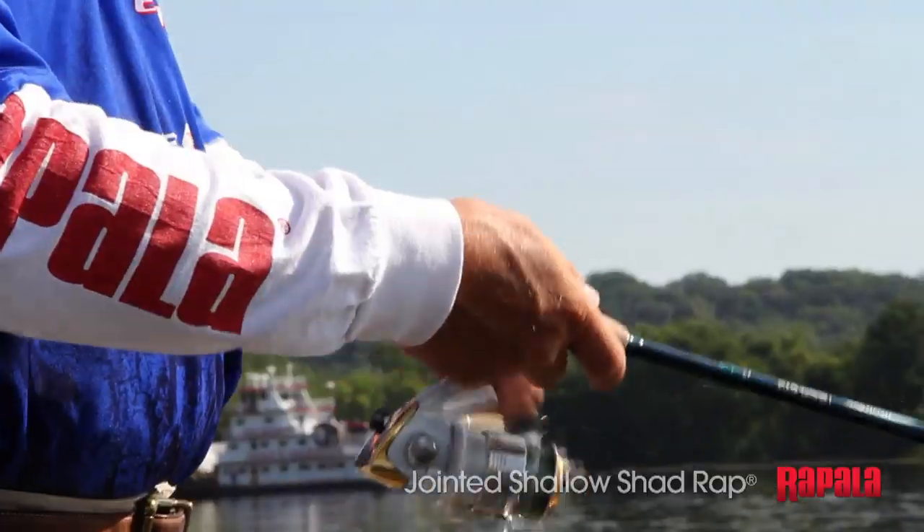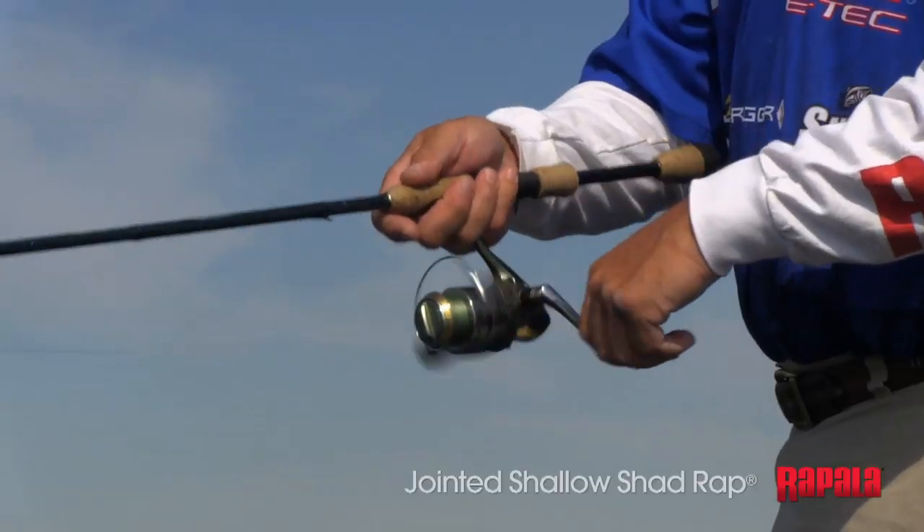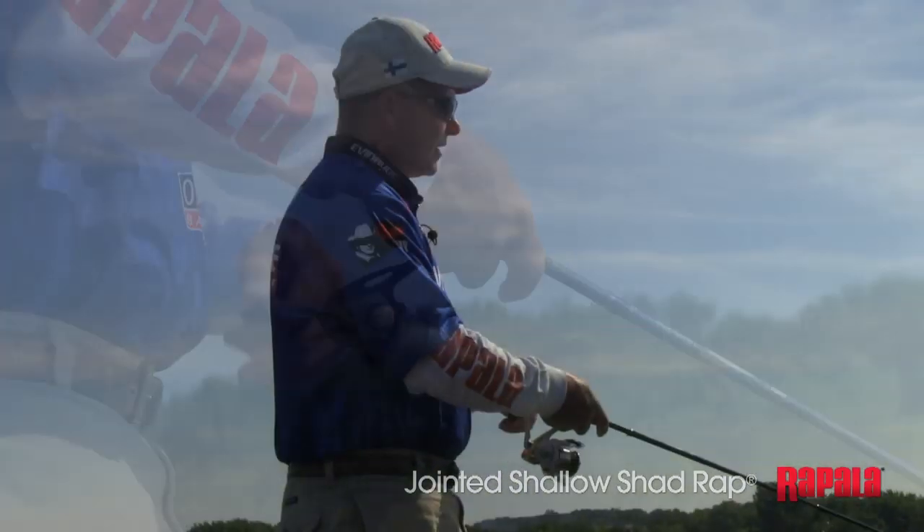Sometimes those fish are going to want it nice and slow, just making them bite. Sometimes they'll want that injured minnow look — twitching it a little bit. Sometimes you might want to burn it to turn them on. You've got to let the fish tell you which way they want it.